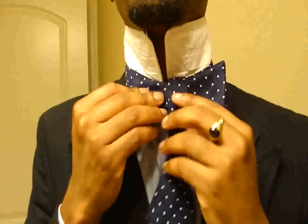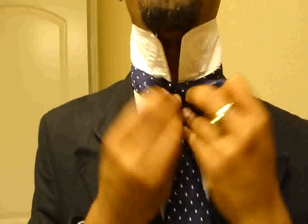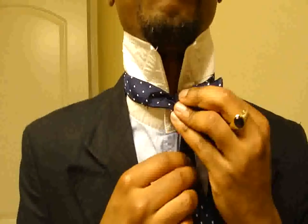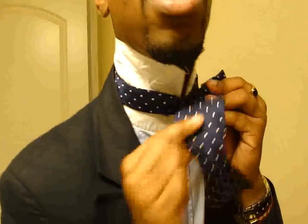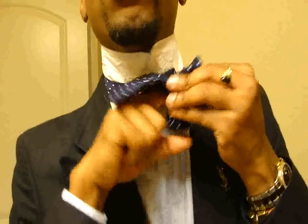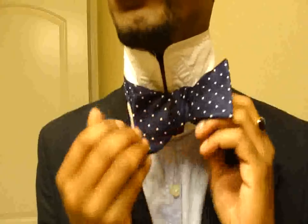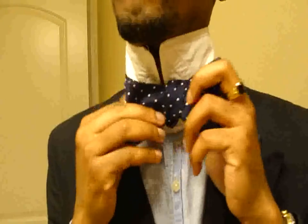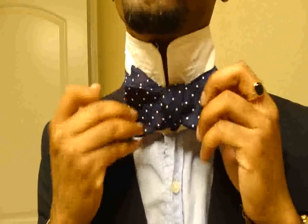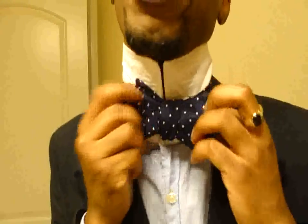From there you pull both sides of the bow forward, kind of like a butterfly, and there's kind of a hole in the back now. Take the longer end and push it through that hole. At this point the tie is already made, so you're just going to adjust it to fit properly and to look the way you want it to look. I generally like mine to fit really snug or really tight, so I will pull it through a couple times.